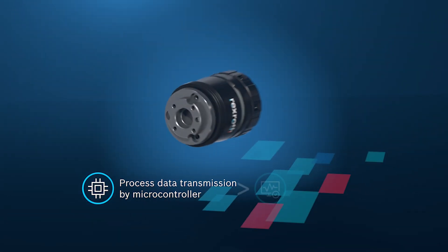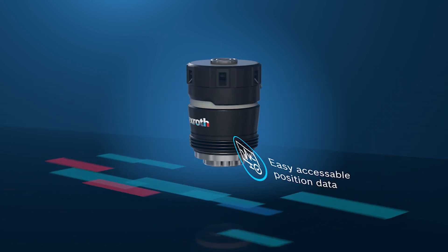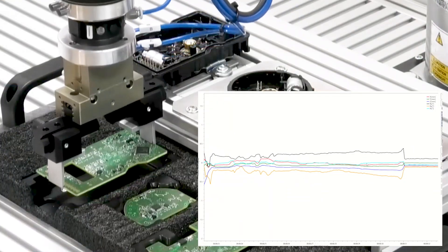With the onboard microcontroller, position deviations of the tool in relation to the workpiece are detected using high-resolution position sensors and immediately translated into corrective movement commands.